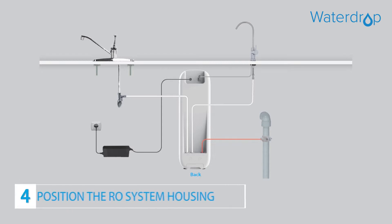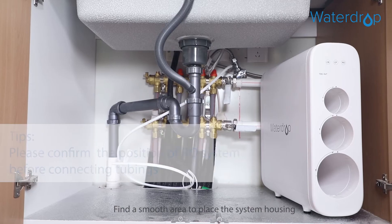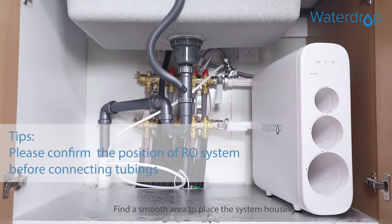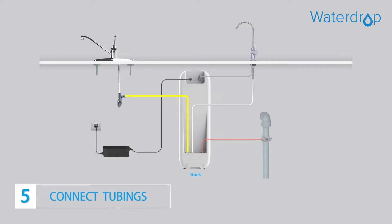Step 4: Position the RO system housing. Find a smooth area to place the system housing. Please do not place the housing against the cabinet. Step 5: Connect the tubing.